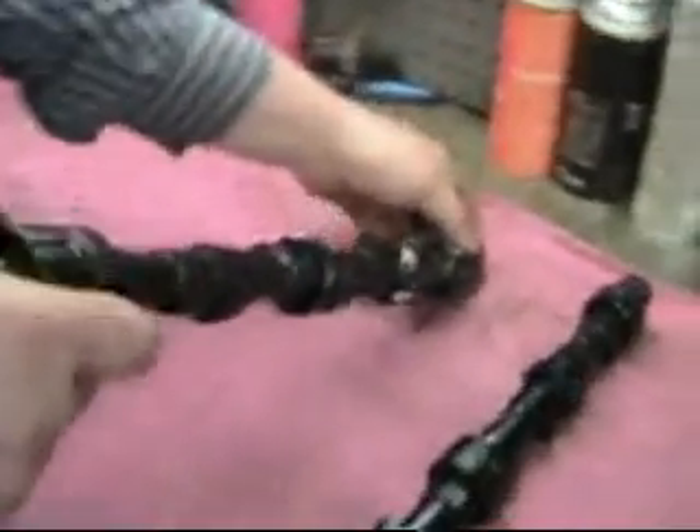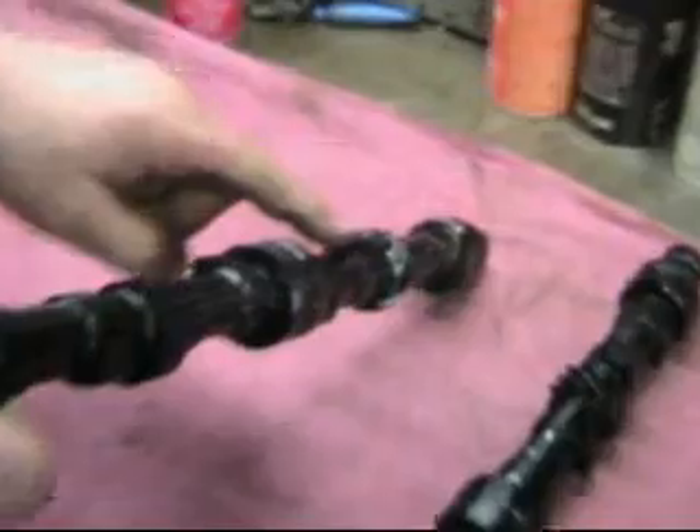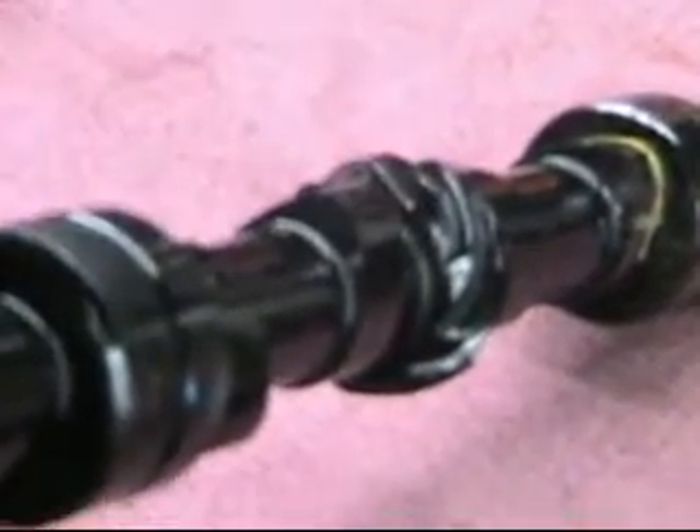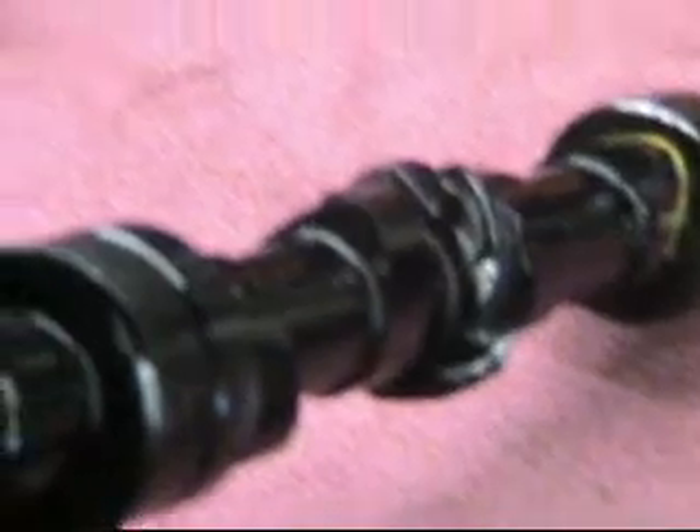Now, just offhand, a cam lobe should have a nice pointy end to it. The difference between the minor diameter and the major diameter on these cams is 0.265 inches. I know the workshop manual says 0.250, but it's wrong. Here's another nice one here — it's got a nice nose to it.